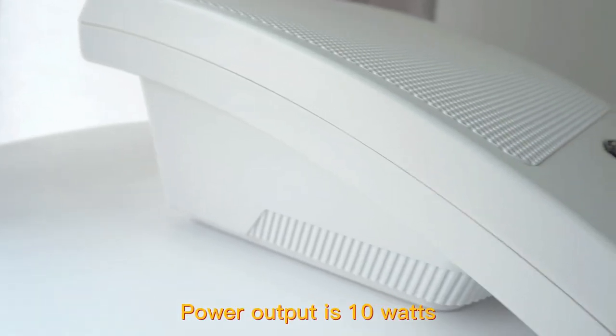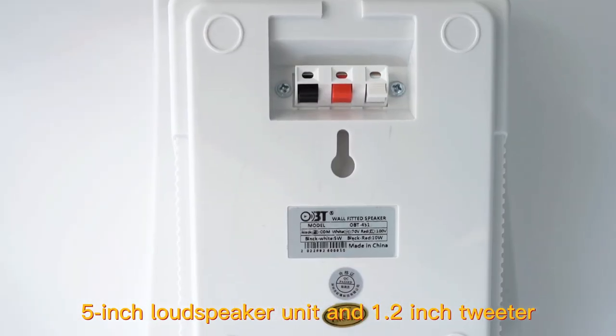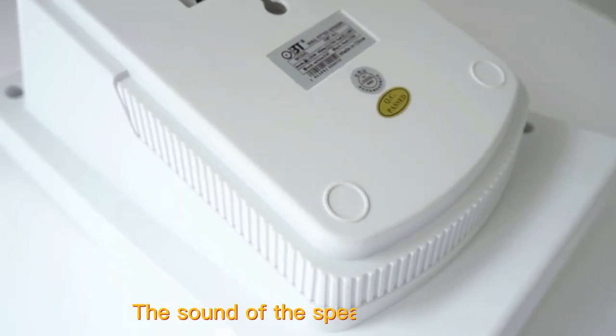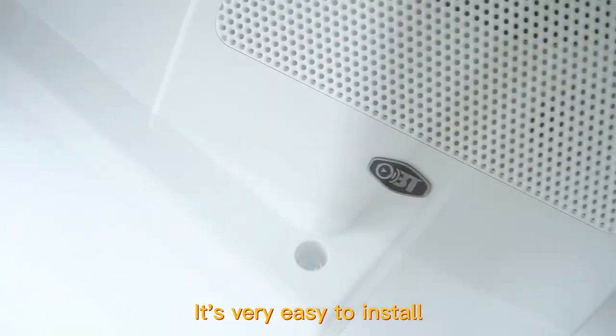Power-up is 10 watts. The volume can be tuned quickly at each point. The sound of the speaker is better, though it is very easy to overlook these features.